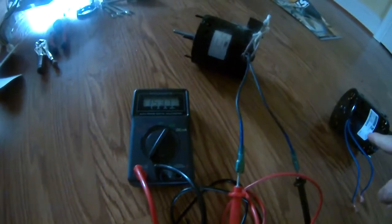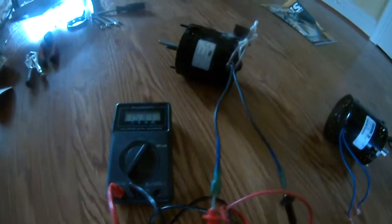So there is a big difference between the two motors.